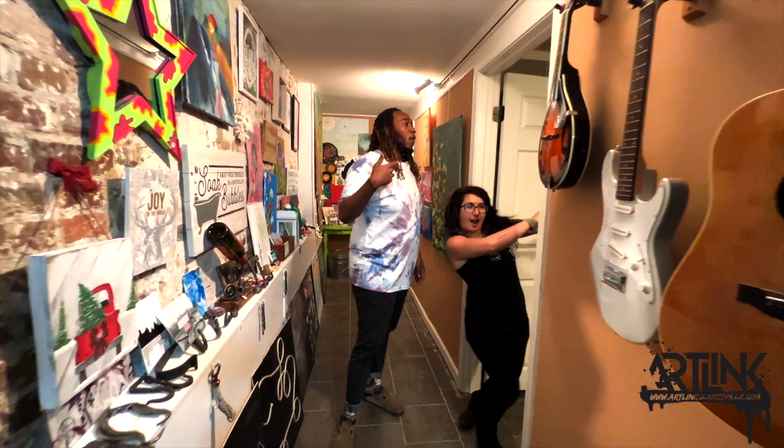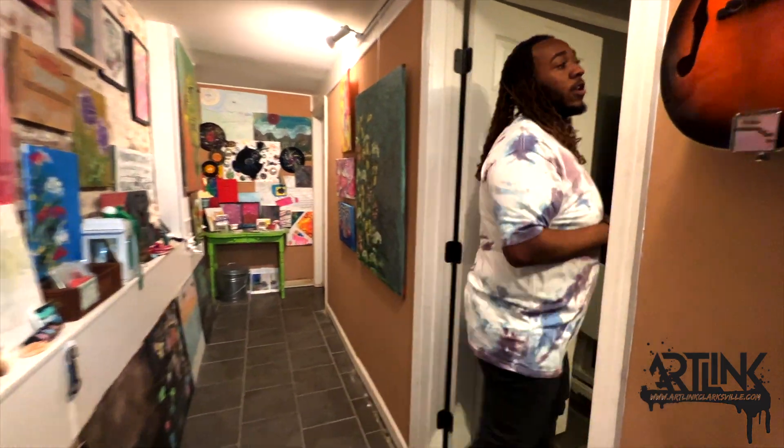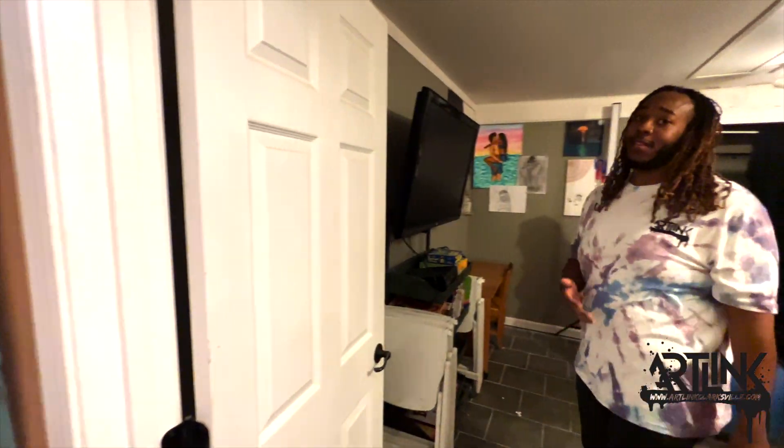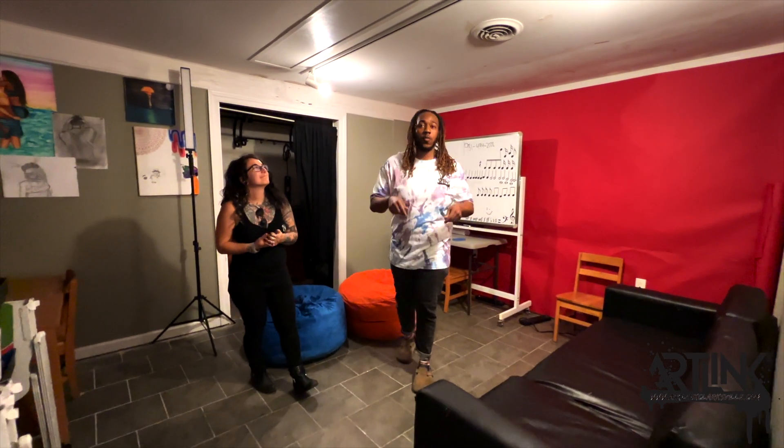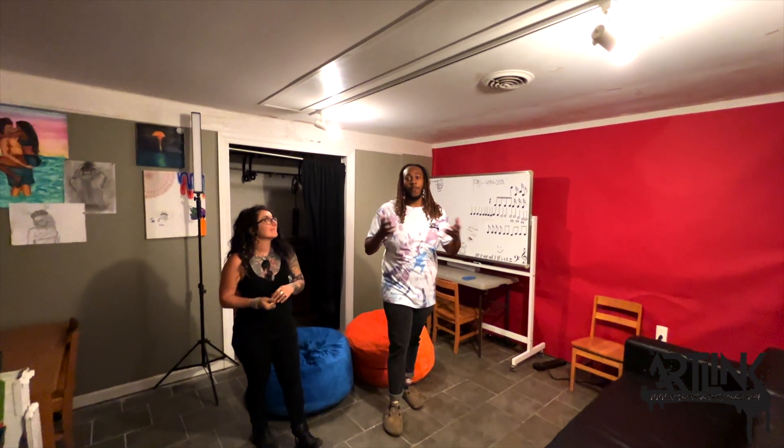And then once you come down this way, we have our multi-purpose room where you can host birthday parties, banquets. If the kids want to come hang out in the community, they can come down here and just relax. So no matter what you want to do at ArtLink, you can come down here and fulfill your potential.